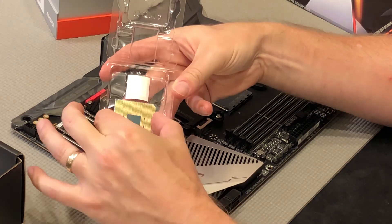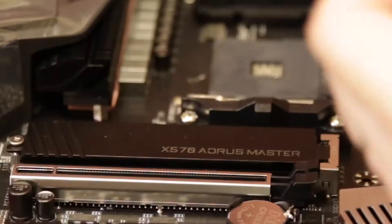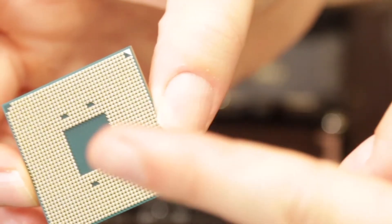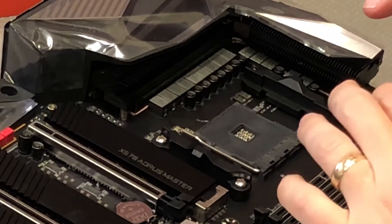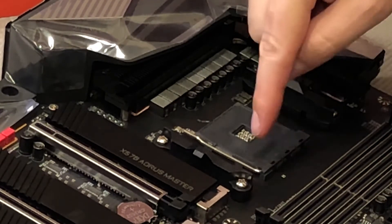You want to reach in here and grab it by the sides — just like that. You don't want to touch the surface at all. Now on this, you have this little gold arrow on this side right there. Can you see that? Whereas all the other ones are black. So there's this little arrow right here, pointing in, and you want to make sure that that little arrow is lined up.